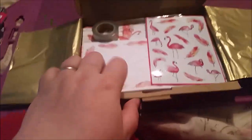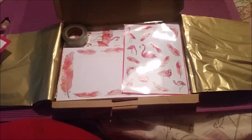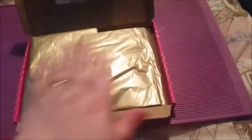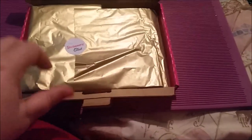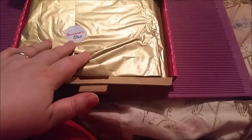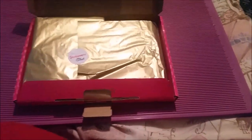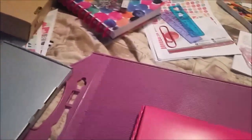That was everything in the fabulous flamingo box. Overall, I think there's supposed to be a planner tassel in here but it's missing. I did email about that — she said she would send it out to me but I haven't got it yet. It's supposed to be a pink glitter planner tassel, which would be really cute. Overall I'd probably give this a three and a half to four out of five, simply because I wasn't happy with the quality of the cardstock, the item was missing, and the little craft project didn't really do it for me.